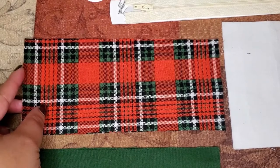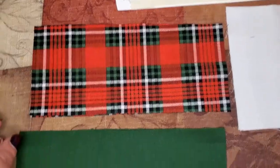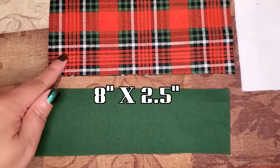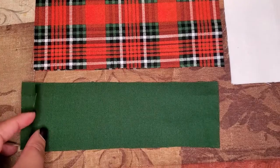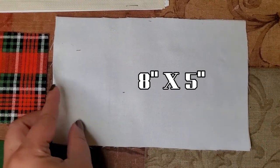For step one you have to cut the fabric. For this design you have two different fabrics for the outside layer of the pouch and then a lining fabric for the inside. For all the fabrics you want to cut two pieces each. For the red plaid, which is the top section of the outer layer, I cut two pieces at eight by three and a half inches — that includes seam allowance. For the green pieces, the bottom part of the outer panel, I cut eight by two and a half inches. For the lining I used white fabric cut at eight by five inches.